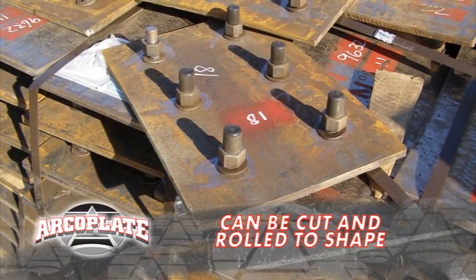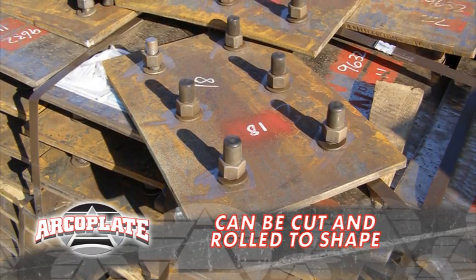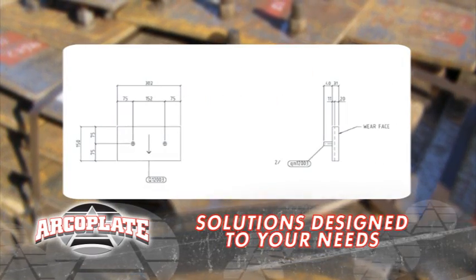But wait, my liners are all sorts of shapes. No problem — ArcoPlate can be cut to shape and size. That's all great, but I've got to confess, I know zip about liners and material flow. Leave it to ArcoPlate.